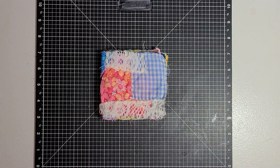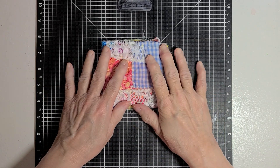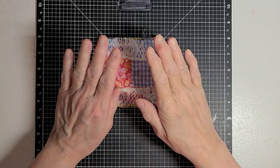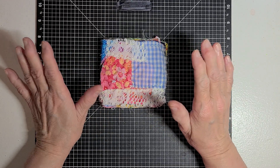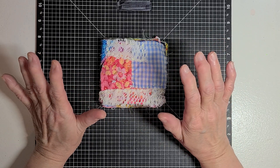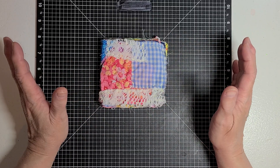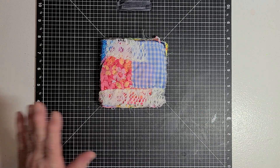Hello guys, this is Becca and I am here to share something with you. I know I have shared this with you before, but I think I'm going to start doing Sunday — letting Sunday be my slow stitch Sunday. That's what I'm going to call it. And on Sundays, I will come on and share with you what I have done in slow stitching.